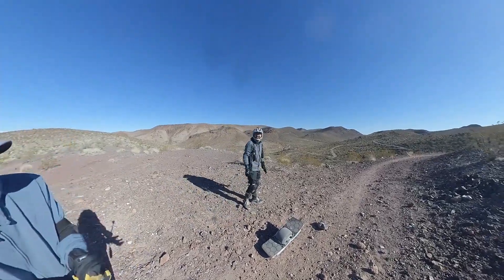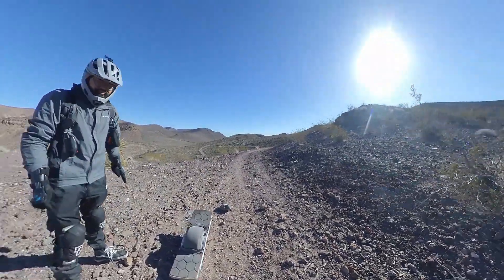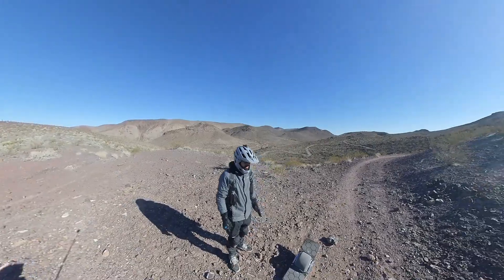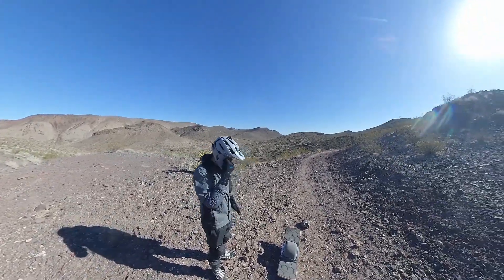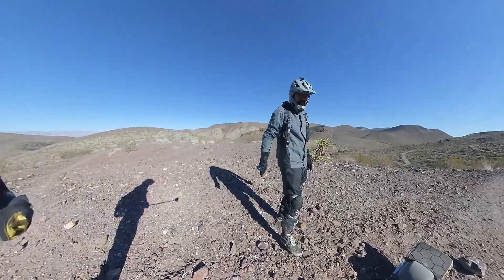I don't know about this... 1.2, yeah. Look, I have the camera plus the remote — it's crazy, right? Remote plus the camera. Want to go first? Yeah, I'll go first.